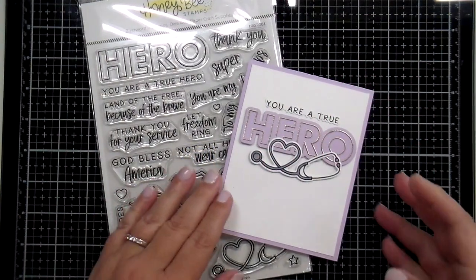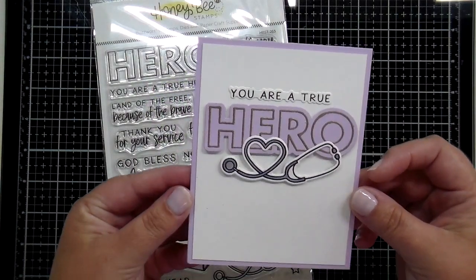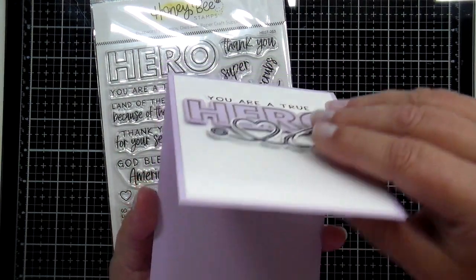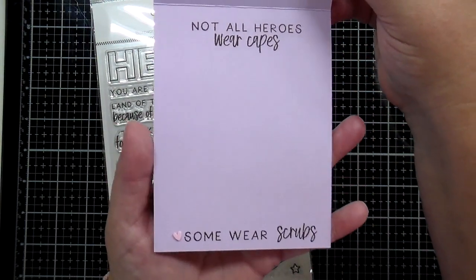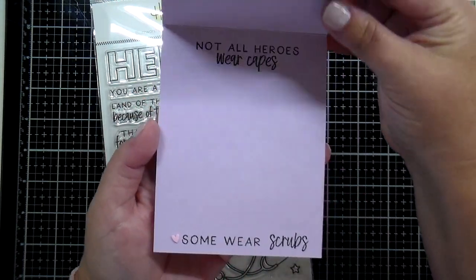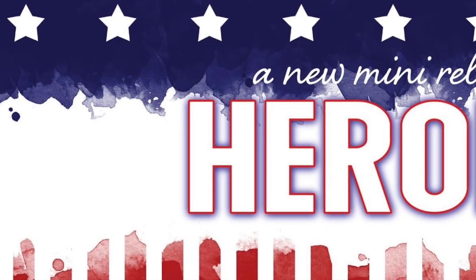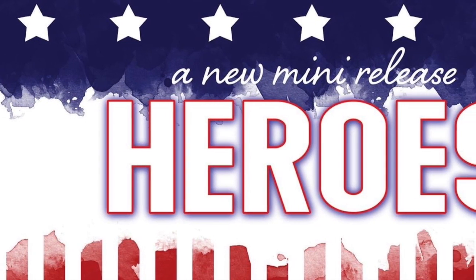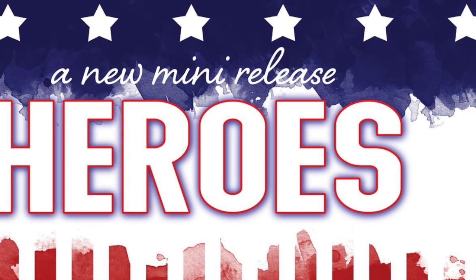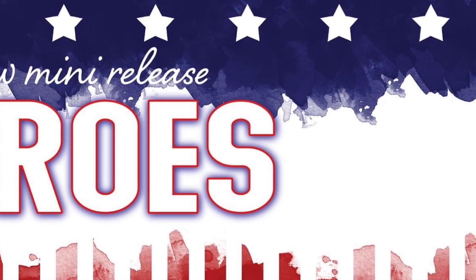Here's a quick card I put together: You Are a True Hero. I used that shadow background, stamped and heat embossed right onto the shadow, used the stethoscope, and added Not All Heroes Wear Capes, Some Wear Scrubs. And there you have it — that's a look at the Honey Bee Stamps new mini release called Heroes, available at HoneybeeStamps.com on June 14th. Make sure you check everything out there. Talk to you later, bye-bye!